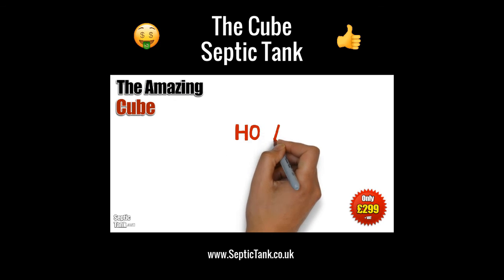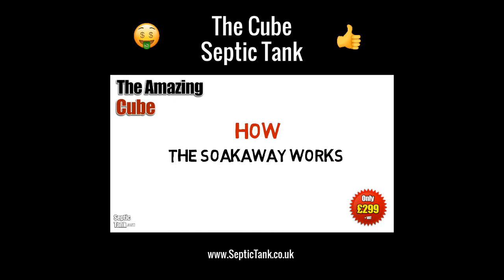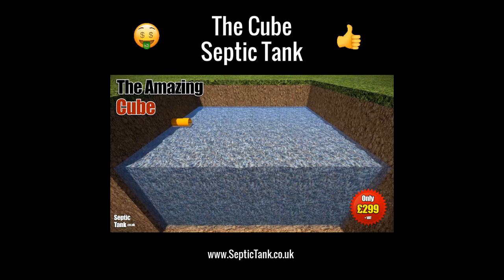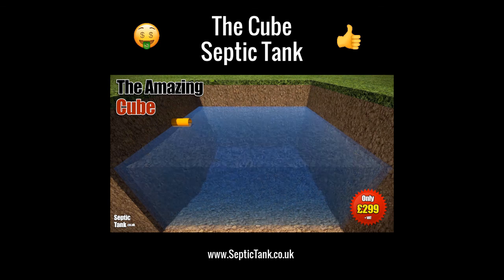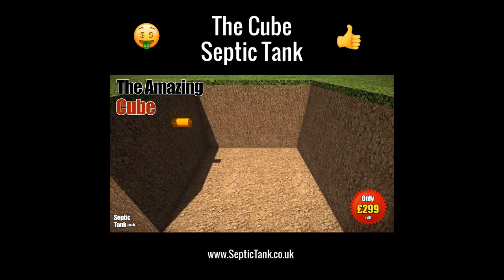So how does the soakaway pit work? It's a very ingenious but simple design. The gravel pit fills with liquid from the Cube septic tank, fills up to a certain height, and then drains naturally away back into the soil.